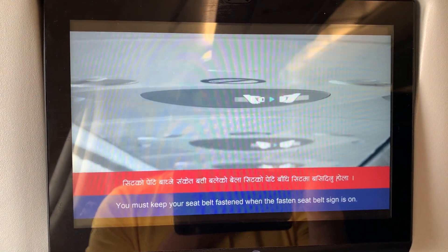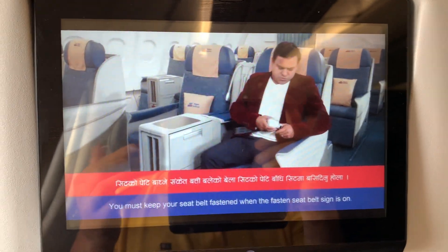You must keep your seat belt fastened when the fasten seat belt sign is on.